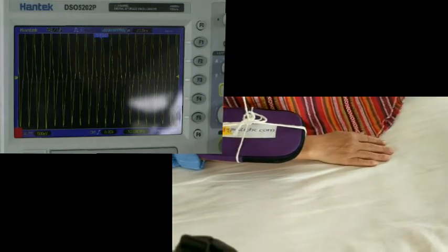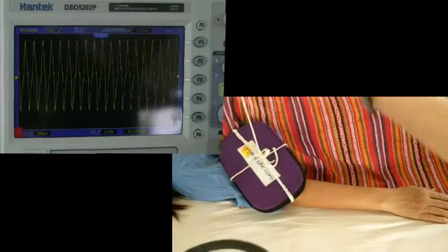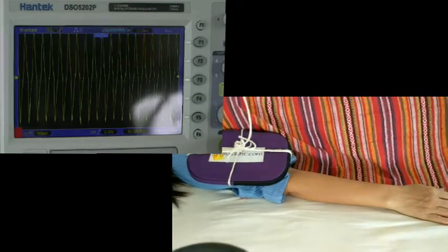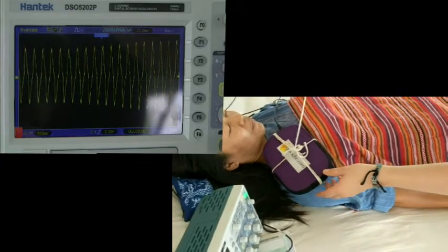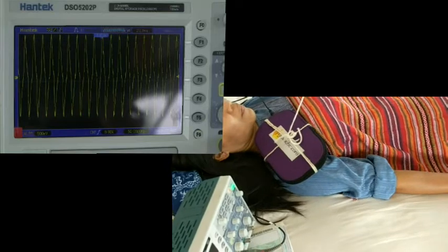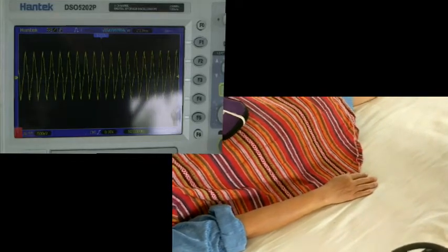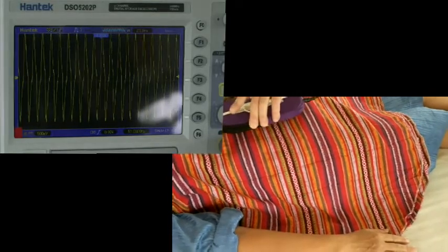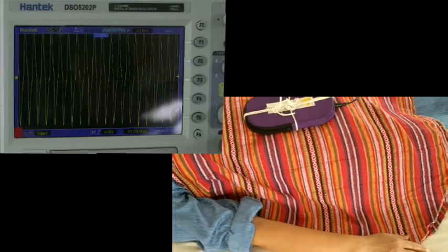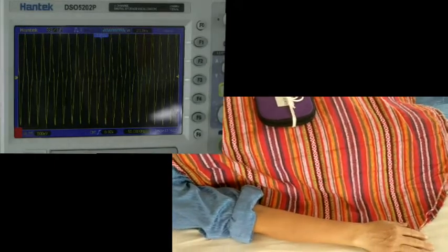Hands and feet and the abdomen — the middle abdomen — are most responsive. So we can go back to the Manipura Chakra, the stomach area, and try polarities. Here we're transverse across the body, and then if we move it so that it's perpendicular to that — let's see if there's any difference. Back again — that's about the same. So that whole area is equally active regardless of orientation.